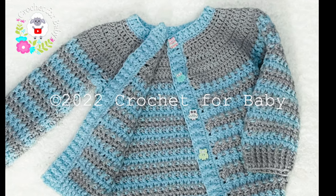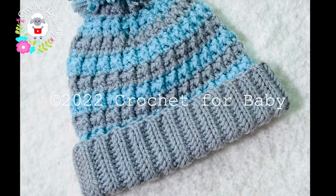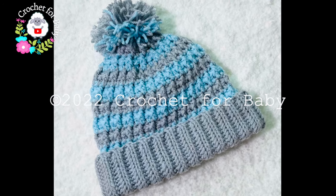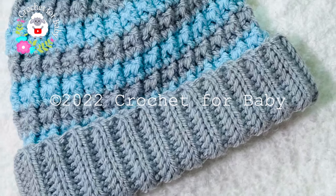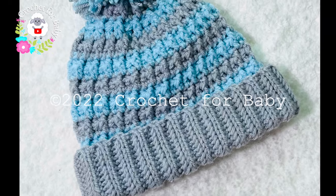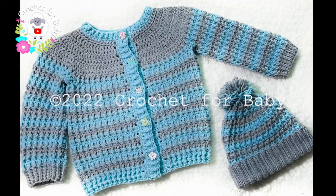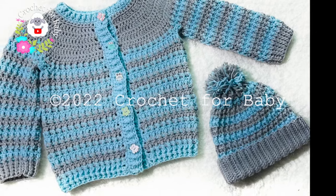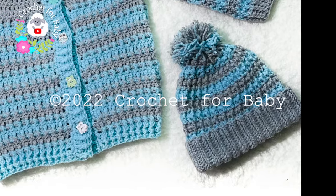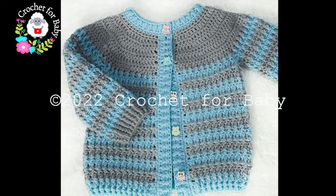This little hat can be made for any size, any age, using any hook size with any yarn weight. In the information box below I'll leave standard size measurements so you can make this hat for any size, any age. If you prefer a written pattern, check out my Etsy shop — the link is in the information box. All of my tutorials are always in English and in Spanish. Don't forget to subscribe and activate the notifications bell.